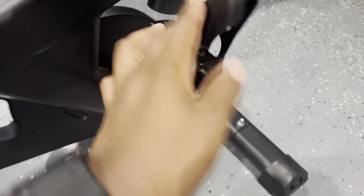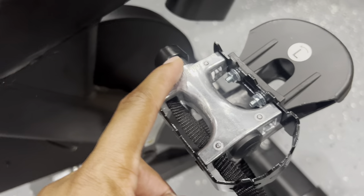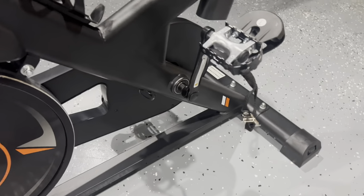The next thing you're going to do is the pedals. The pedal is going to either screw in clockwise or counterclockwise, and you're going to use the wrench that it comes with. Do the same on the other side as well.